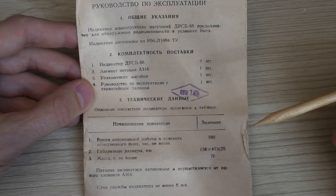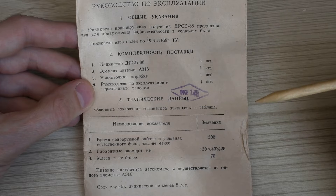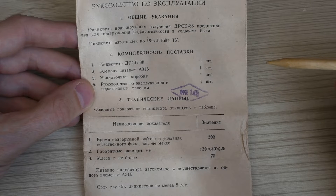However, in my kit there was no battery, even though the kit was new, sealed, and had not been opened before me. That's actually for the best, because batteries from the 1990s would certainly have leaked and damaged the device.